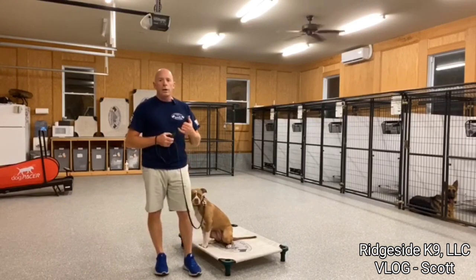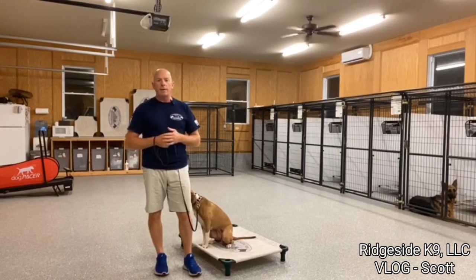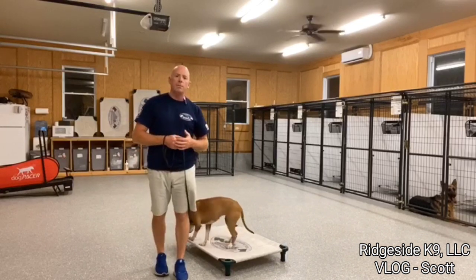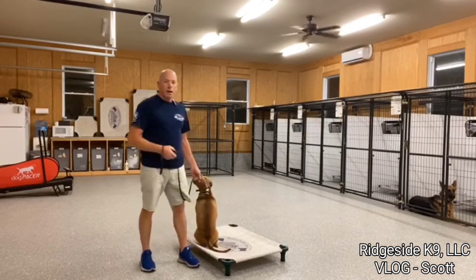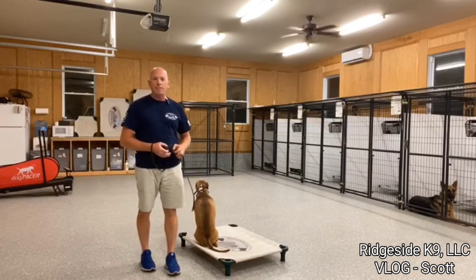What we're going to do here is work a reactive dog. This is very common at Ridgeside — we get a lot of them all the time. If you ask any of the trainers, they'll let you know. It's a very, very common occurrence.